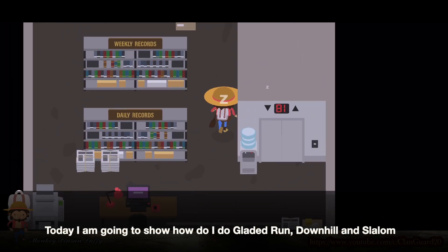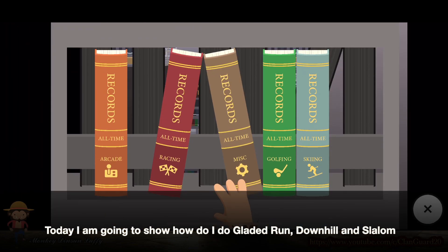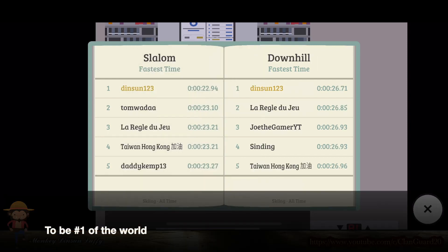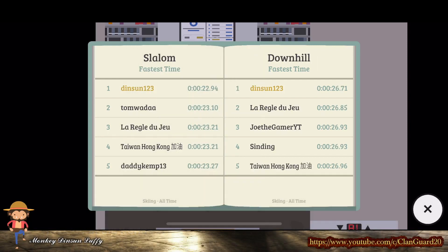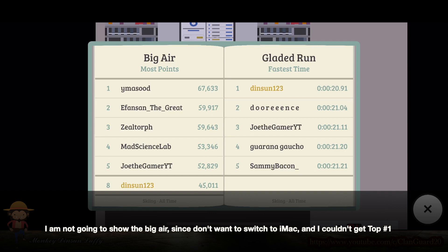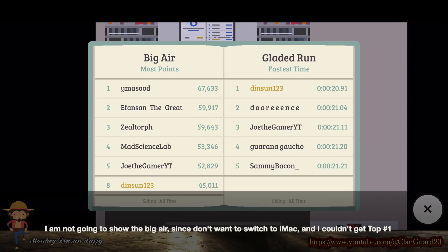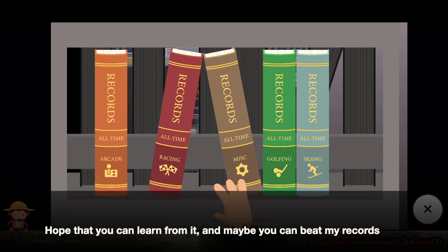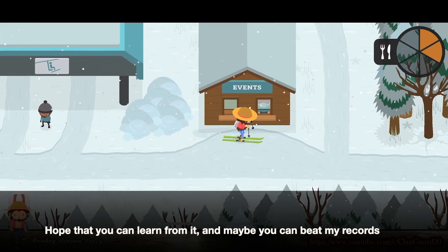Today I am going to show how I do Gladed Run, Downhill, and Slalom to be number one in the world. I am not going to show the Big Air, since I don't want to switch to iMac and I couldn't get the top number one. Hope that you can learn from it, and maybe you can beat my records.